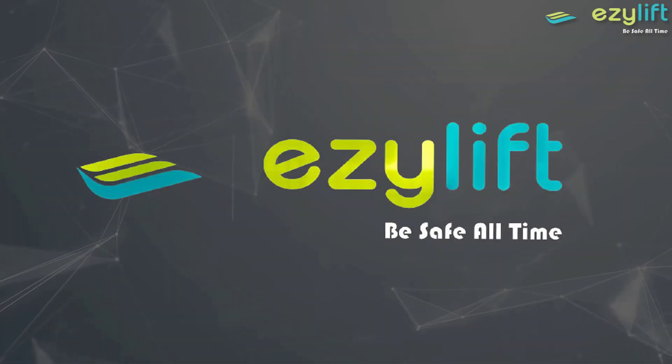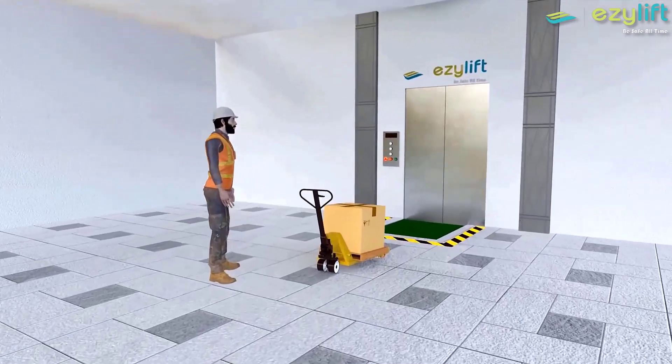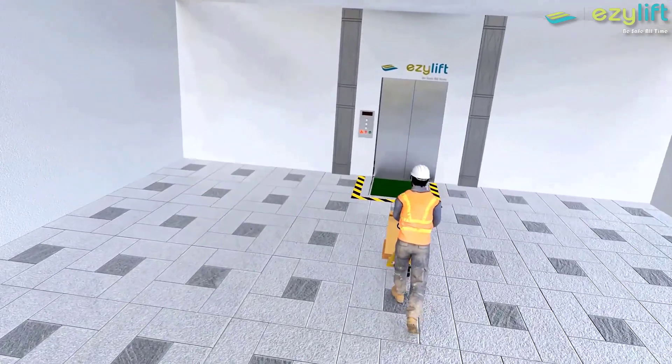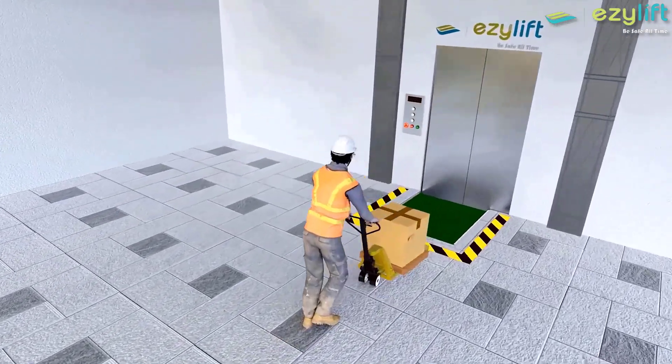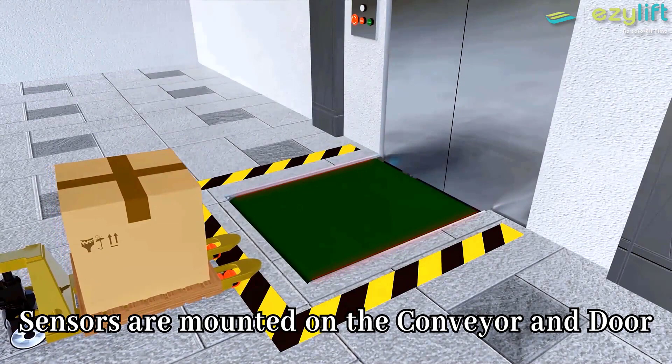Easy Lift — we are the leaders in lifting. Our purpose has always been to transform material handling equipment with evolving technology, presenting you an innovative goods lift to make your material handling easy and safe.